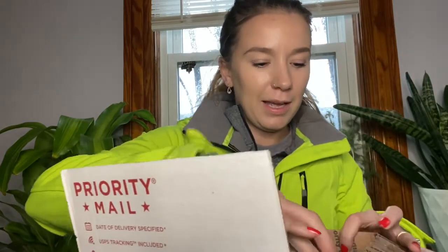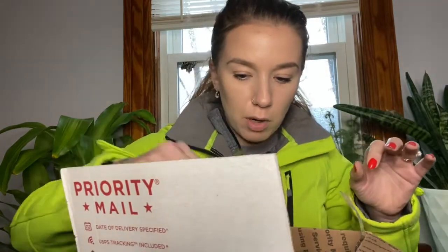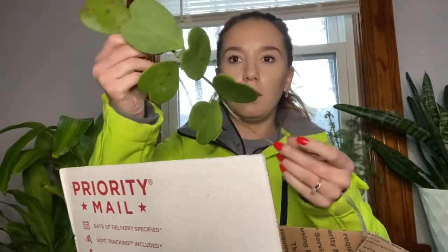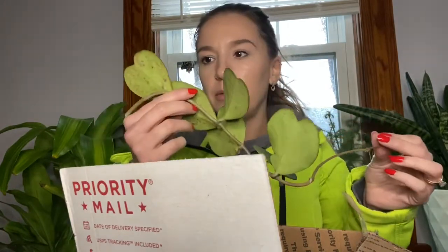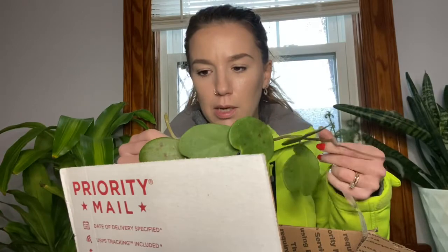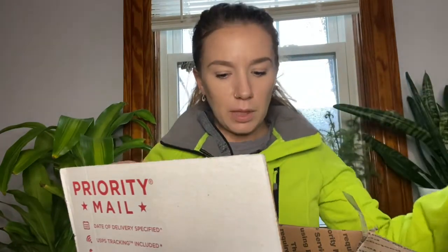Okay, so one of them was a Hoya carriei — holy smokes! Here's a cutting he just threw in just because, so I'm going to try to root this. If anybody has any suggestions on that please let me know because I don't have one of these. It's so cold, I gotta let it acclimate.